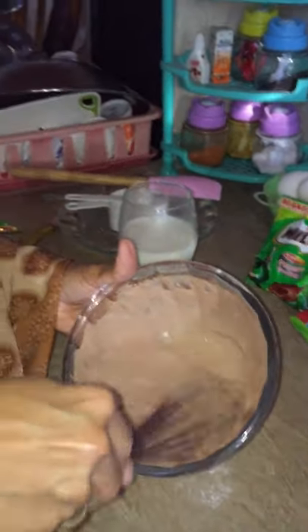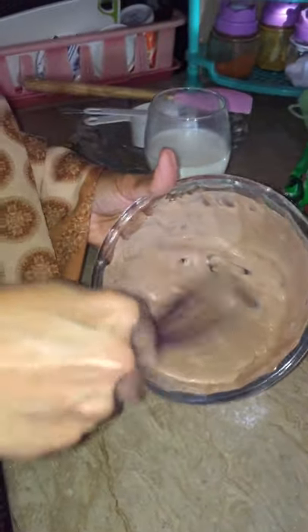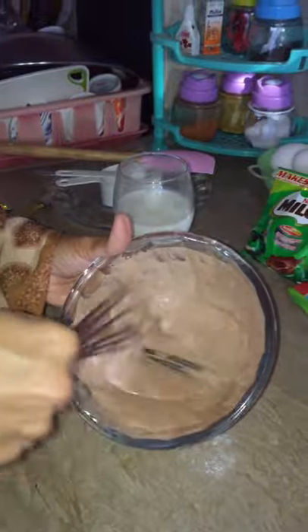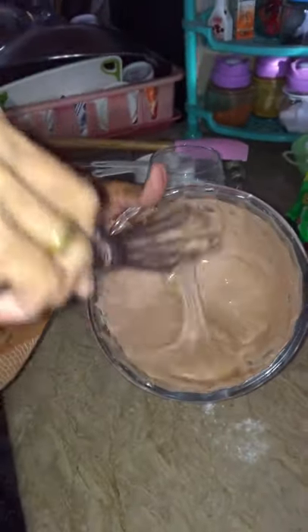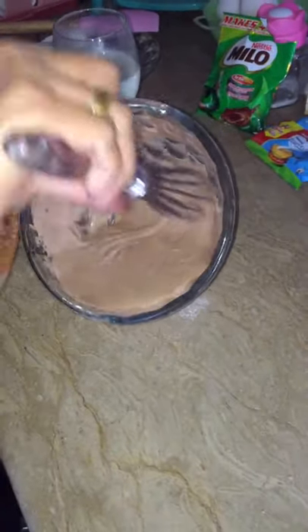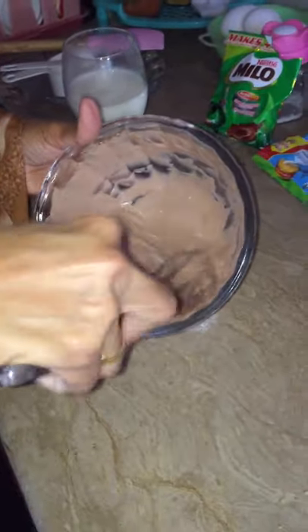Because it's still a little cold, I cannot give them cold dalgona Milo. We are not using ice because it's still cold. Maybe it's fine now — yes, so fluffy!